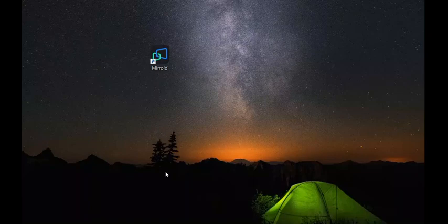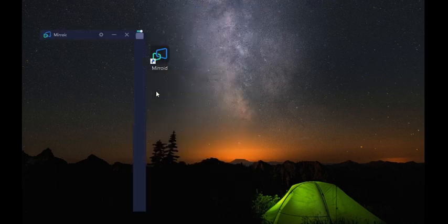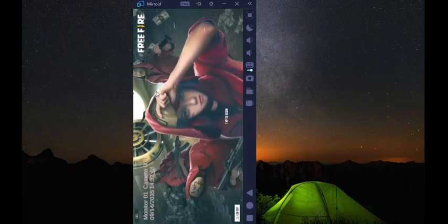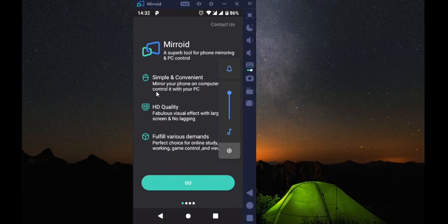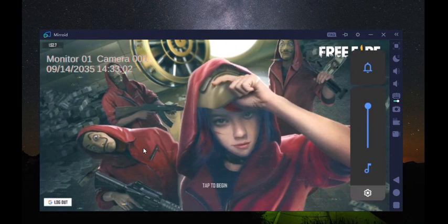Hey guys, welcome! Today let us play Free Fire mirroring it via Mirroid. Just run Mirroid right now and connect my USB for real-time control. I think I'm in. We shall not hear the sound but I think that Mirroid will handle the input okay.